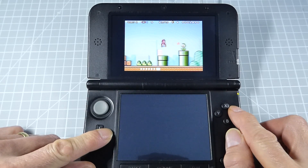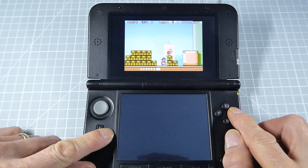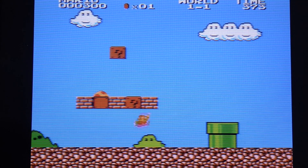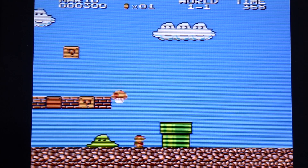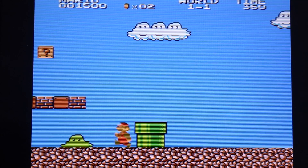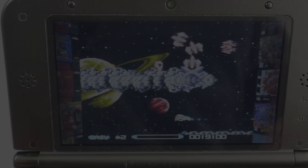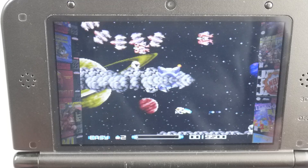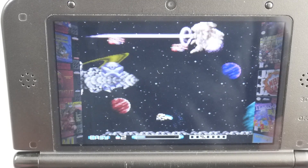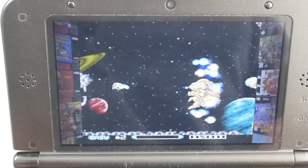Now that we've got our Game Boy Advance running at full speed even on our old version 3DS, let's see if we can improve the performance on some other consoles. We previously installed some standalone emulators for the Nintendo Entertainment System and the Super NES, and both of those worked absolutely fine and ran at full speed even on this old version. But we do have alternatives inside the Twilight Menu, and again both of those work at full speed, giving you a bit of a choice as to which one you want to use.